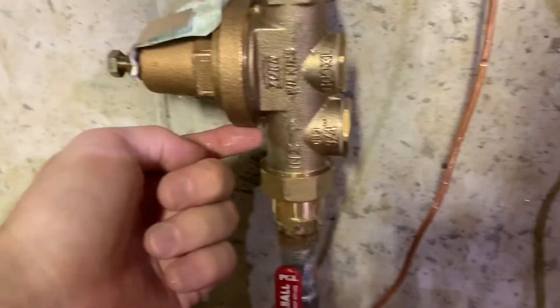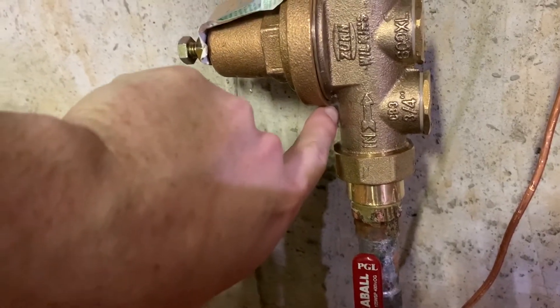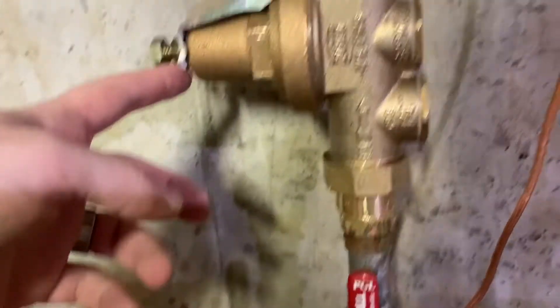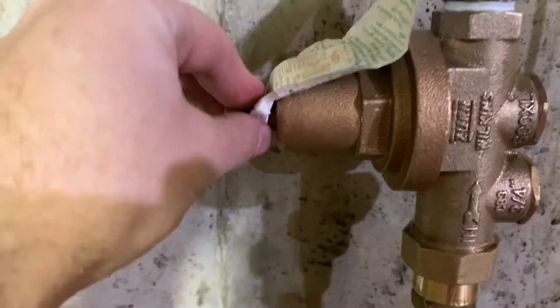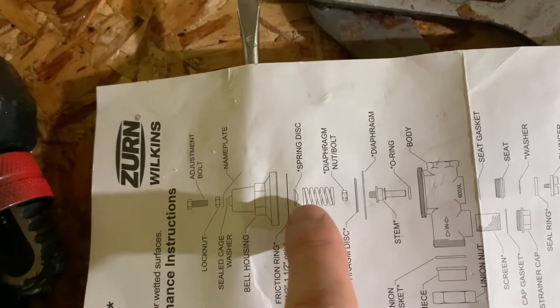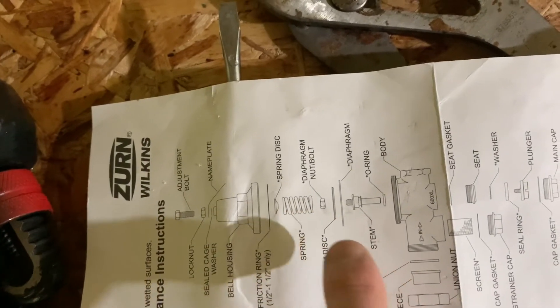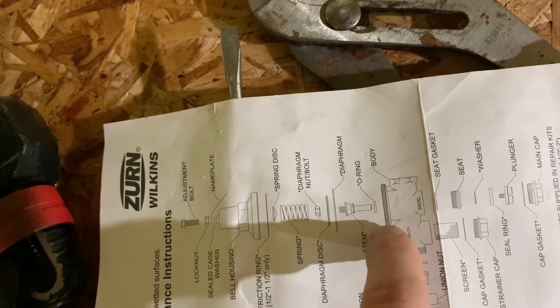To fix the small leak coming from this bell housing — it actually didn't seem like it was coming from right here, this is just the low spot where water drips down. It was actually leaking from out of the screw on this side of the bell housing. I took it off and reassembled what was in there: the bell housing, the spring disc, and the spring itself. None of it was really necessary to remove. I think the problem was that the diaphragm wasn't quite seated properly, and so water was coming back out through the hole where that bolt goes.